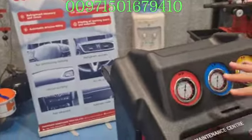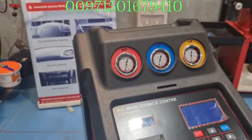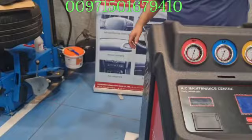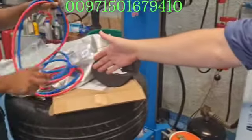Here are the main gauges — this is the high pressure, this is the low pressure, and this is the TV. Here is where you connect your recovery machine with the high pressure line. This is the hoses and cables — all color-coded. The red color is the high pressure, and the blue is the low pressure.